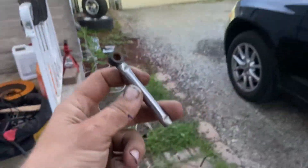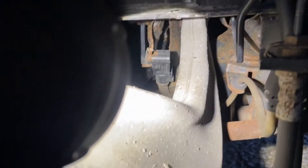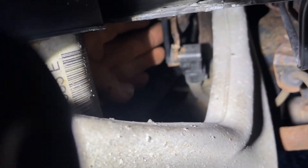Let me grab a light. It's going to look like this right here. I'm pointing at it — there's a lever on there, and that lever is right here. I'm going to move it and show you what the headlights do.